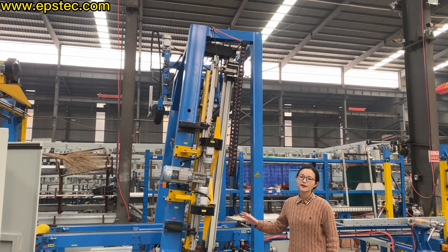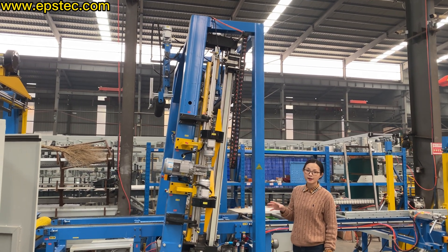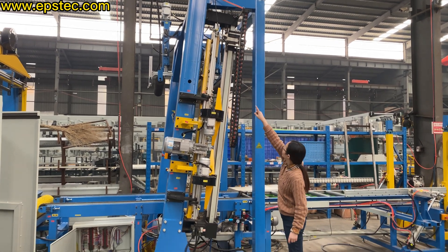Hey guys, I'm Fiona. In today's video we will invite engineer Wang to explain the automatic wire setting for a continued EPS cutting line.